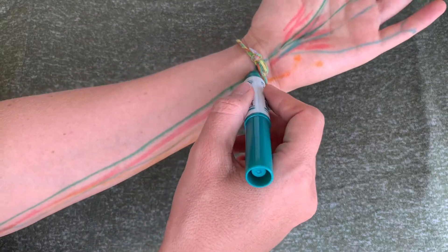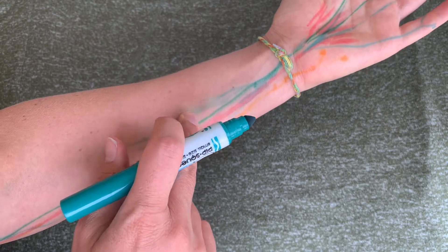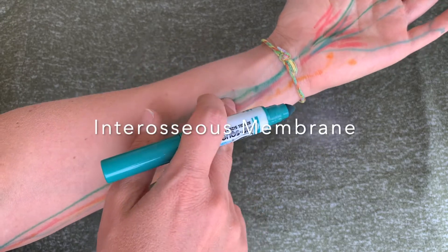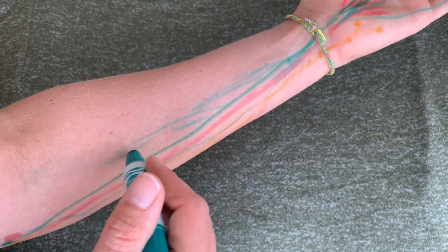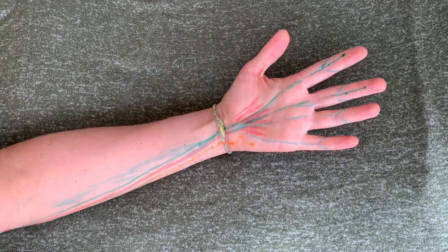We're coming back up to the medial epicondyle of the humerus, and then this muscle also attaches in between your radius and ulna — it's an interosseous membrane right in there between those two forearm bones. It's a little bit thicker of a belly and meatier than the other flexors.